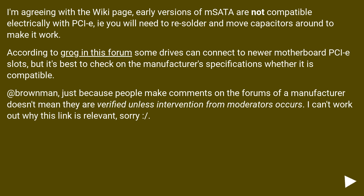Just because people make comments on the forums of a manufacturer doesn't mean they are verified, unless there is intervention from moderators. It's unclear why the linked reference is relevant.